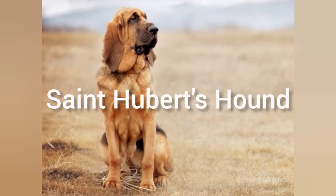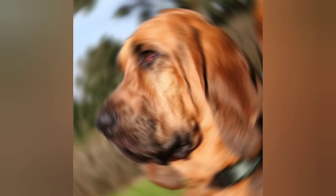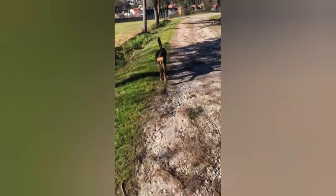The St. Hubert's Hound, also known as the Bloodhound or the Chien de St. Hubert, is a large dog breed that originated in Belgium. The breed is named after the patron saint of hunters, St. Hubert, and has been used for hunting purposes for centuries.